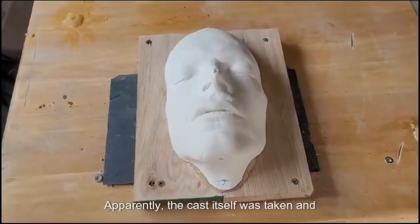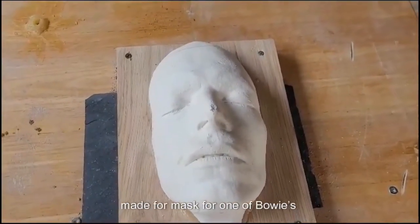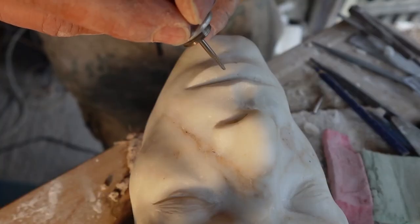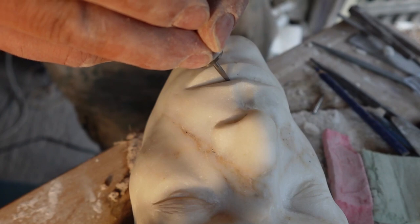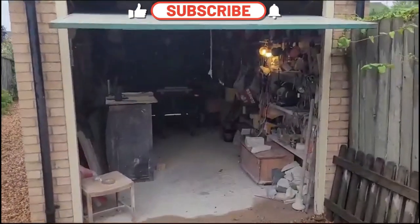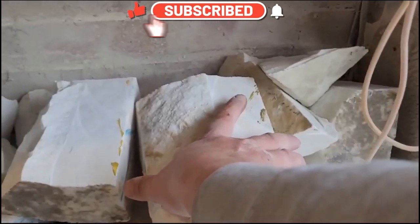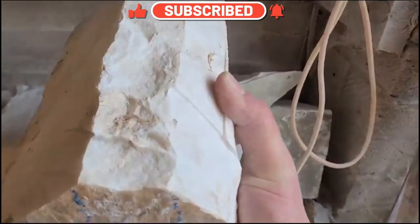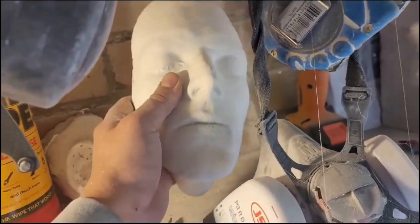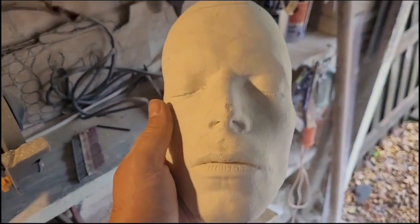The cast itself was taken and made for a mask for one of Bowie's concerts in the 70s. Some fine detail work, mouth cavity. David, my old friend, Mr. Bowie.